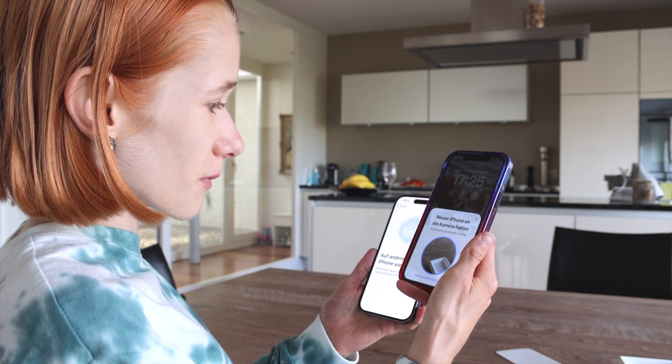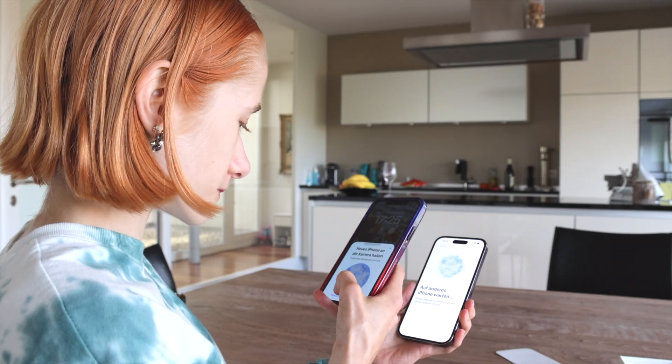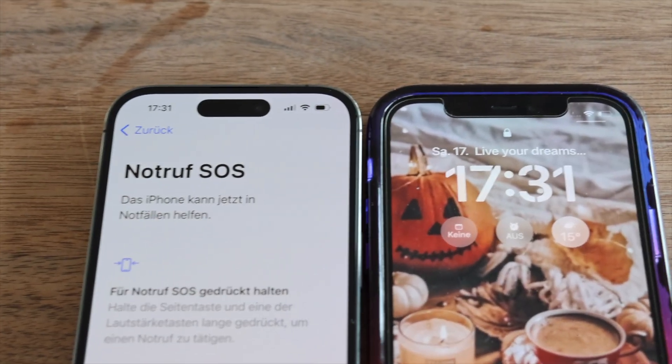I have to hold my new phone into the camera of my old one. My phone is now all set up — it just took a few minutes. Basically the setting up on its own went really fast. What took the longest was updating all of my apps that were not updated.